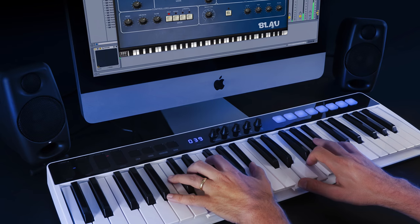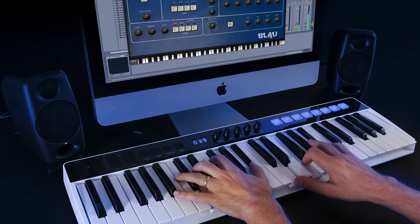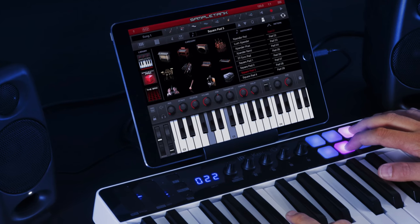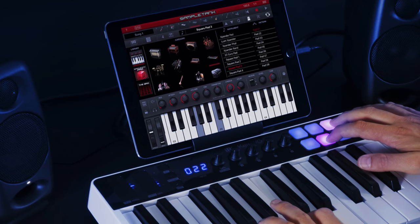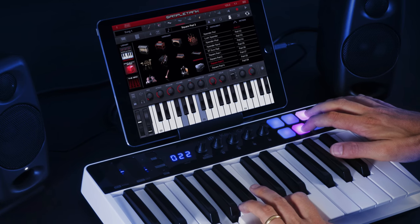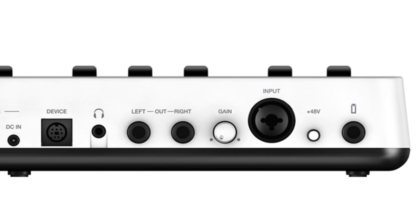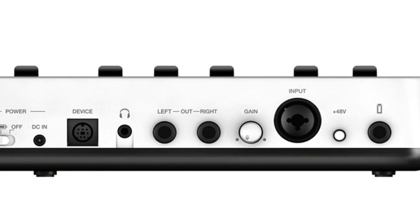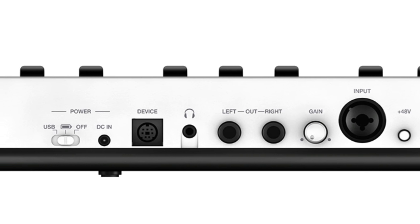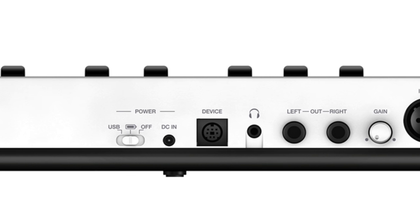The I.O. comes with a couple of cables depending on what you want to plug it into. In my testing, I found it to be plug and play with GarageBand in both iOS on an iPad Pro and the latest version of GarageBand on a MacBook Pro running High Sierra. There's a socket for an optional power supply and a toggle switch which lets you switch between battery power — the I.O. takes four AA batteries, required if you want to connect to an iOS device without the optional power cable or USB power.